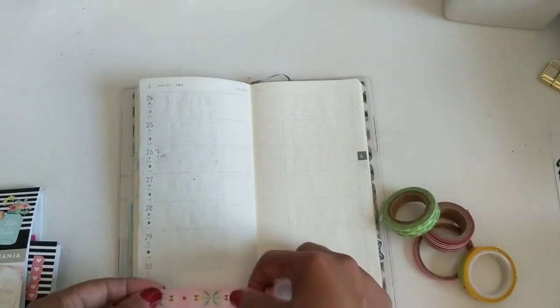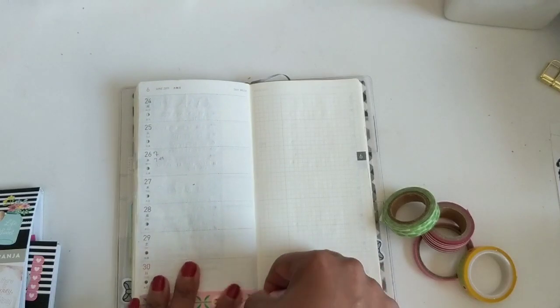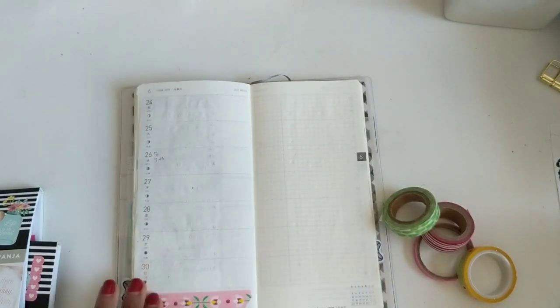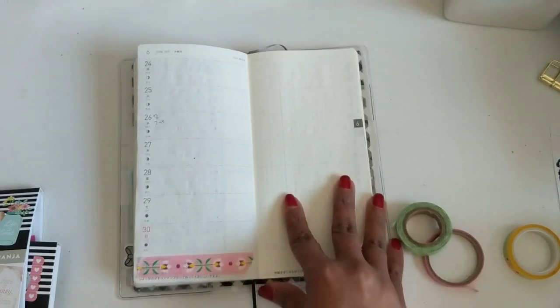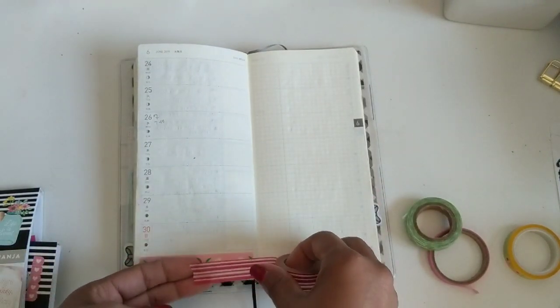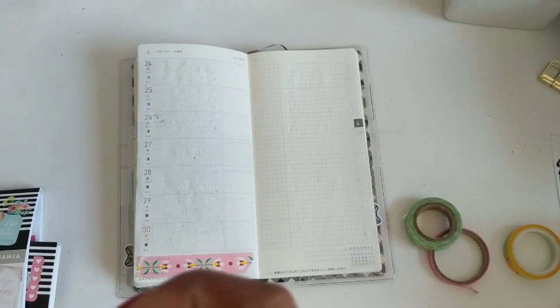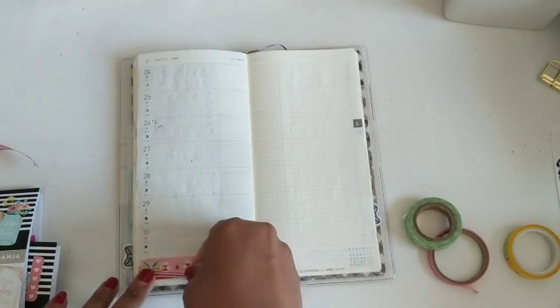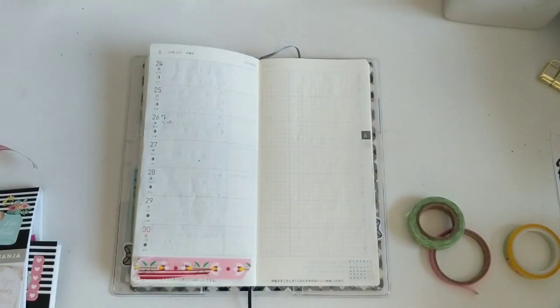I am just going to start by laying that washi down at the bottom. That pink sort of Scandinavian design and the yellow that goes with it are really old — they're from a Planner Society kit probably like three years ago. I haven't gotten the Planner Society in a really long time. And then I just tear a piece of that red and white stripe off.